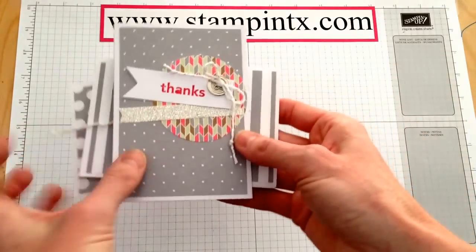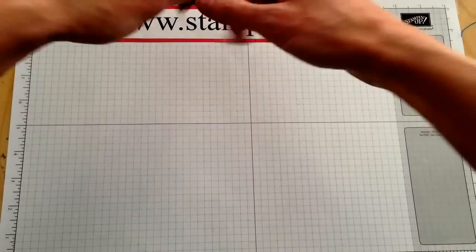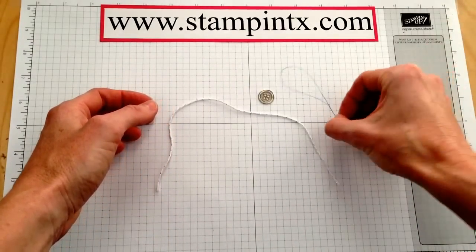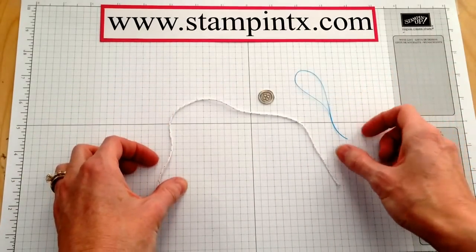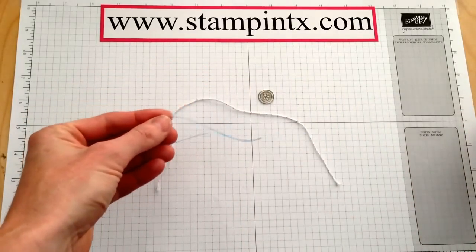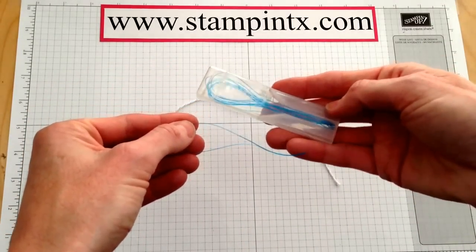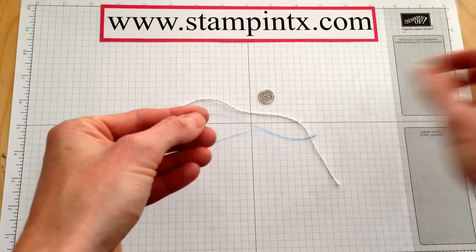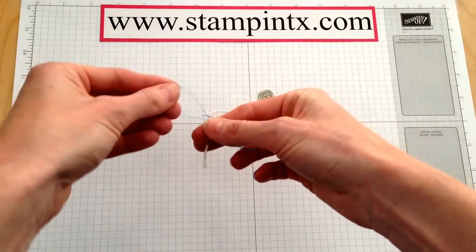So let me show you how to thread the button. Everything else went so simple and so quick, and then threading the button kind of hung me up a little bit. But this was a tip I learned long ago — I don't know if you recognize this little thing. These are flossers, and I just bought them at the pharmacy. But this little guy really helps.